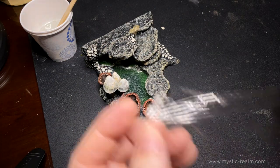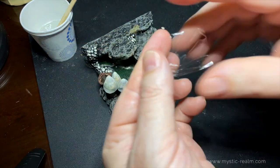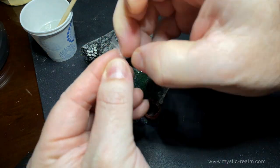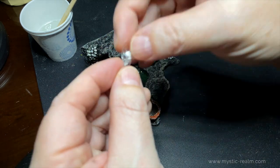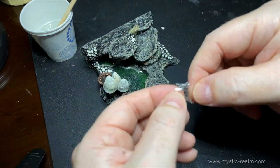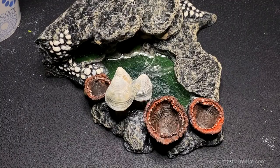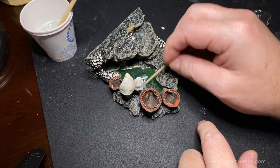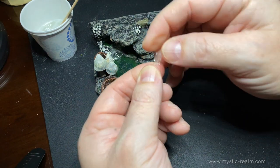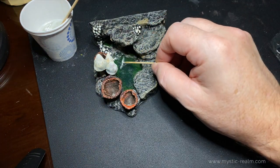If you want to take things a little further, you can grab some cellophane and tear off a small piece and shape it into the shape of flowing water. Drop that into the resin and with a toothpick adjust the piece of cellophane so that it appears to be flowing water from the little pools into the big pool. Let's do a couple more of these and we should be done with this section.